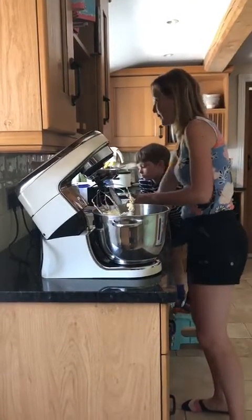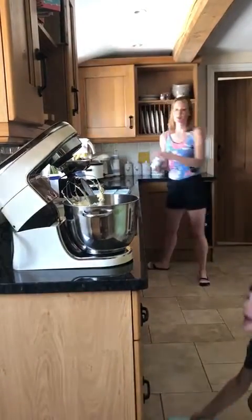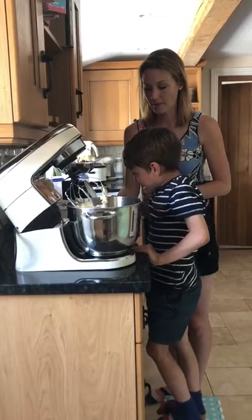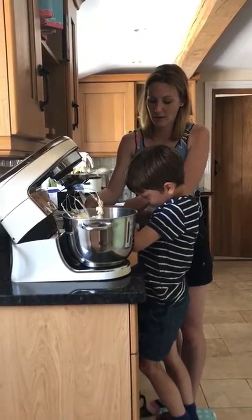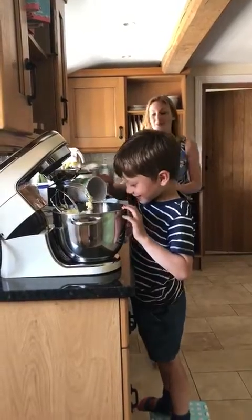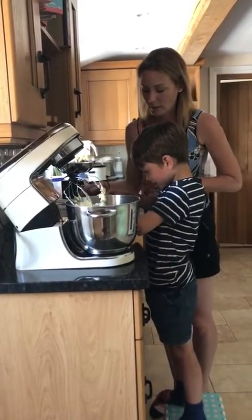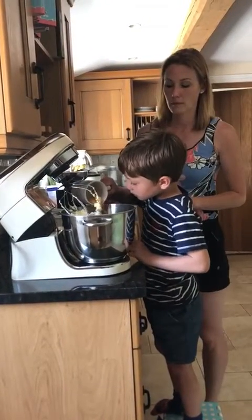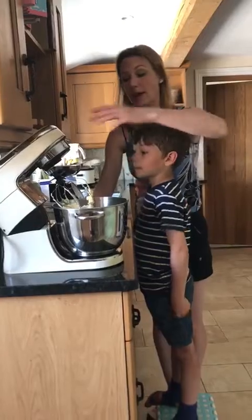And then into there we need 2 eggs. Finley's going to have a go at cracking those, we'll get a cup. Finley, you're going to crack it into the cup first. Sometimes it's best to do it in a cup just in case you get any shell in there. There we go, that's one. Do you want to pour that in? Pop that in there. Well done, I'll need another one. There we go, make sure there's no shell in there. I'm going to put that in there as well. What's that? It's all part of the egg.